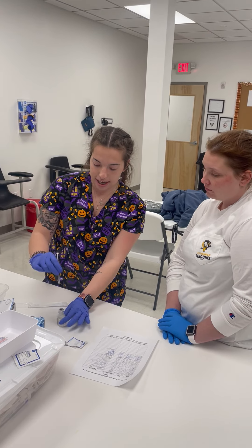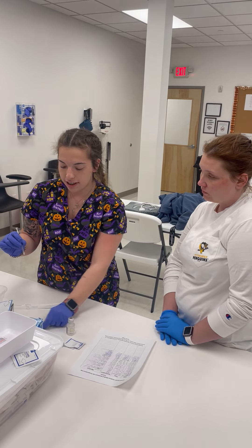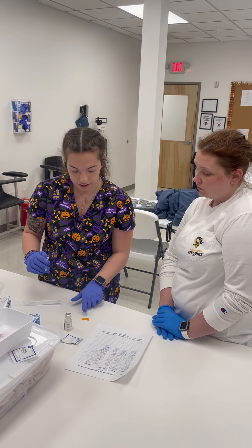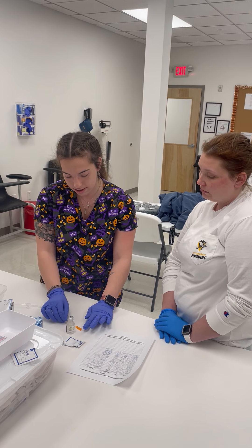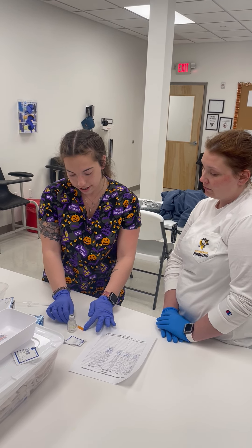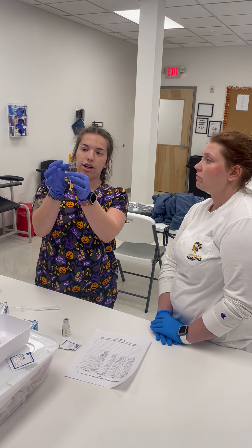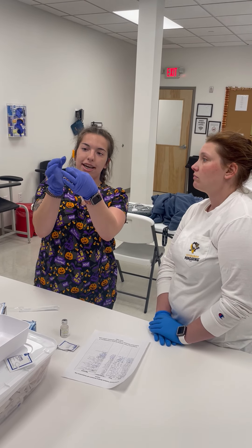You take the needle out — for insulin needles it's okay to recap, so just make sure your cap's here and put it in just like so. Then we want to make sure our air bubbles are out by flicking it.